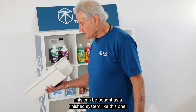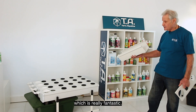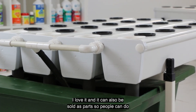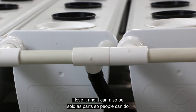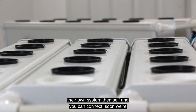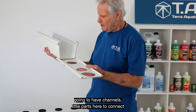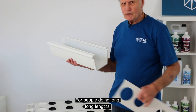This can be bought as a finished system — like this little one-square-meter unit, which is really fantastic. I have this one under a light at my house and I love it. It can also be sold as parts so people can build their own systems. We'll soon have connectors to link channels together for people doing very long lengths.